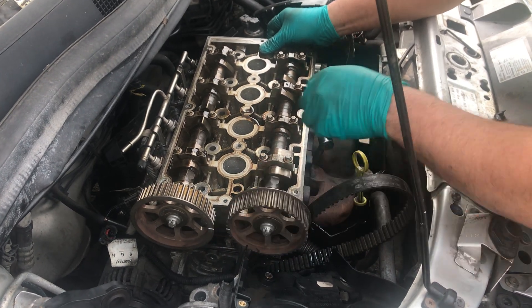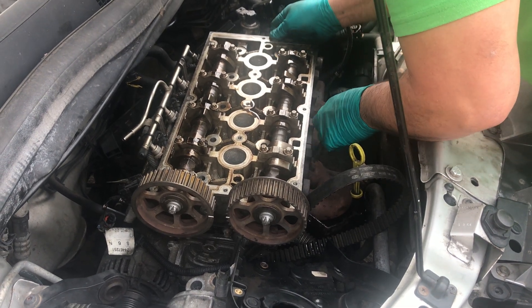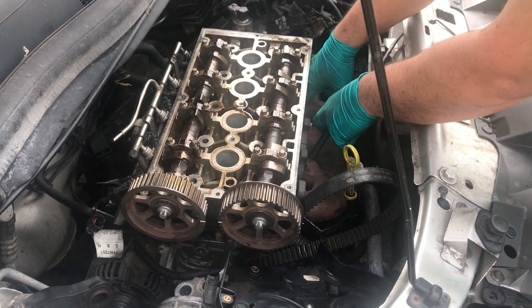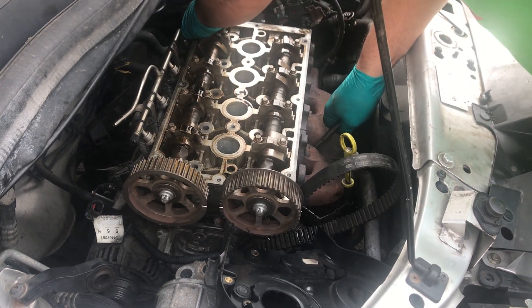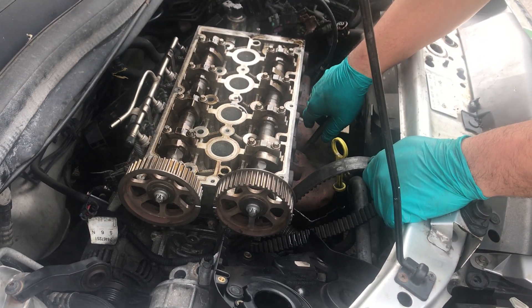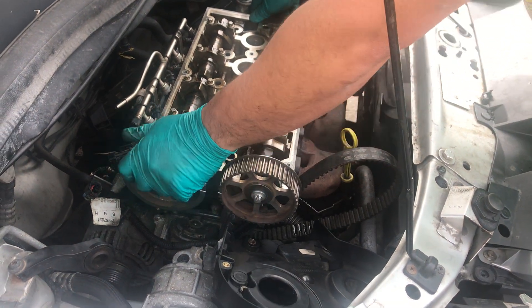I think I didn't position it properly. I need to push this forward so I can position it there. I think that's it — it's already positioned now.